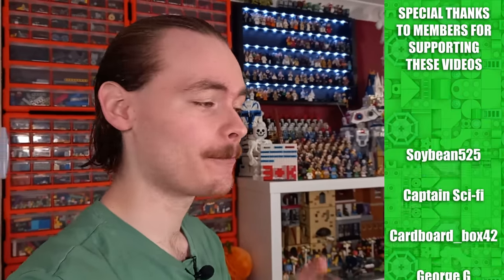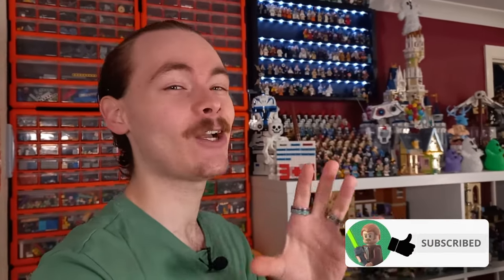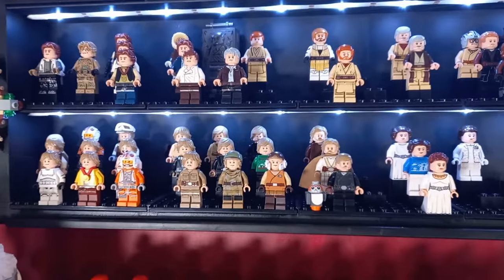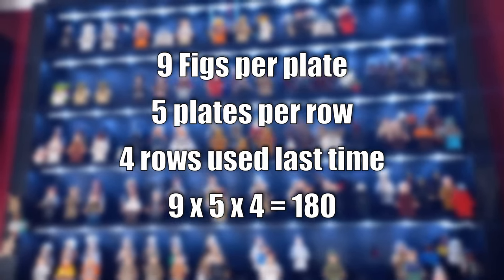You all seem to really like my previous video, and don't forget to like this one as well, about my minifigure display and how I aim to collect every costume from Star Wars in Lego minifigure form. I pretty much have all of the ones for Luke added into this video and a ton of other minifigures. There are 38 minifigures we are adding to the display, which I think fits about 180.